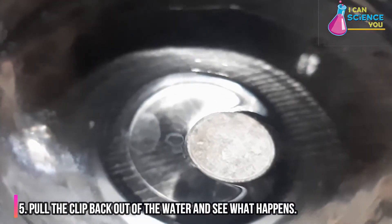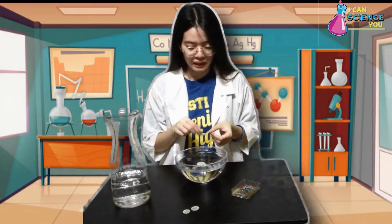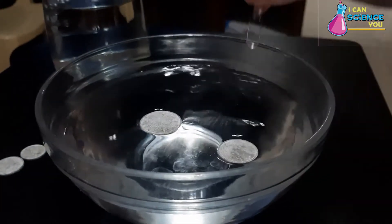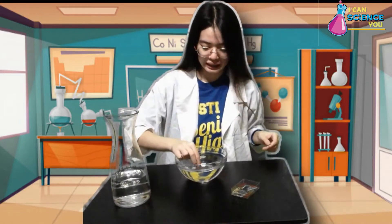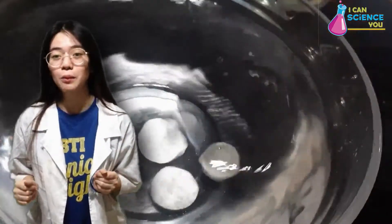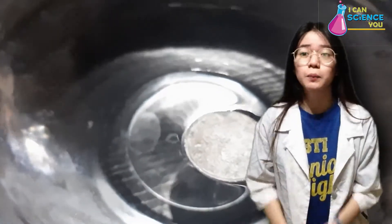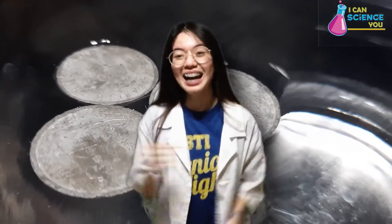Now pull the clip back out of the water and see what happens. Wow! Amazing! You can also try this method on floating the paperclips. As you toss the coin into the bowl with water, you can see that they do not float — they instantly sink to the bottom without hesitation. However, when we use the paperclip, we can see that the coin or paperclip does float. They are amazingly left floating on the top of the water, almost like magic!